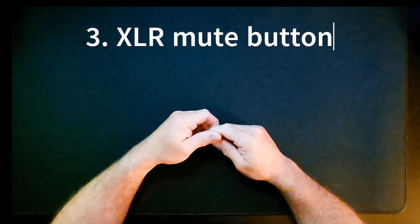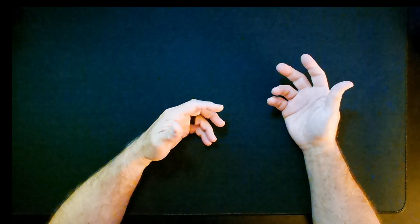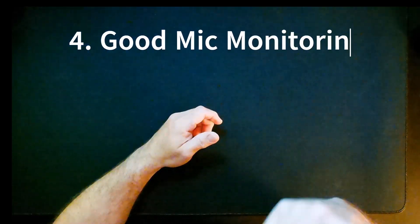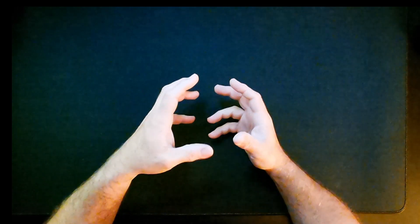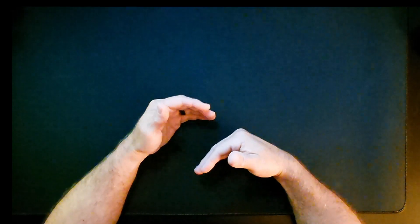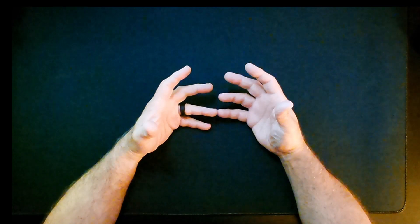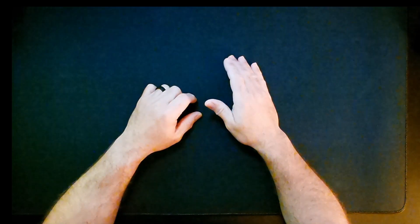Headphone output in the front is not a deal breaker. Third, a mute button for the XLR mic. I do podcasting, voice work, and even in gaming, having a mute button would be fantastic. Also, good mic monitoring — when you hear your voice in your headphones it needs to be a true representation of what's being recorded. If it's too low, too high, breaks up, or just sounds bad, it'll throw off your delivery completely.